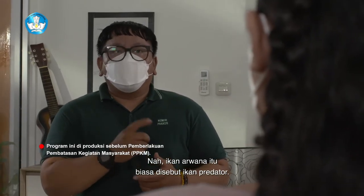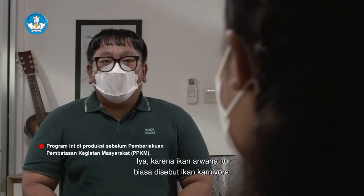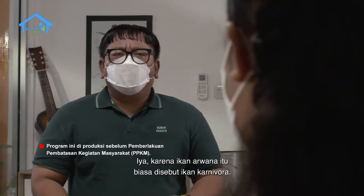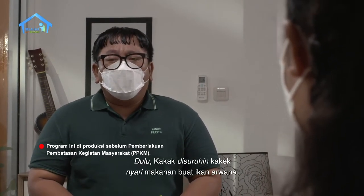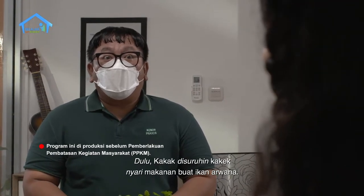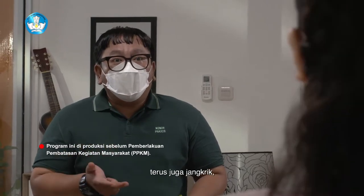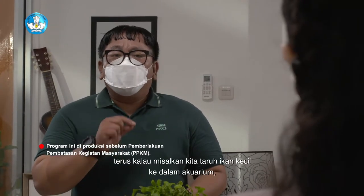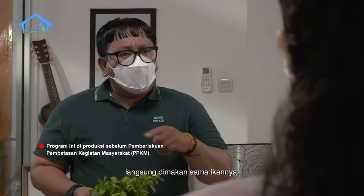Ikan arwana itu biasa disebut ikan predator, karena ikan arwana itu biasa disebut ikan karnivora. Karnivora itu pemakan daging. Dulu kakek menyuruh kakak mencari makanan buat ikan arwana, seperti cacing, cicak, dan jangkrik. Kalau kita taruh ikan kecil ke dalam akuarium, langsung dimakan sama ikannya.